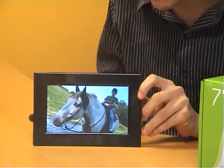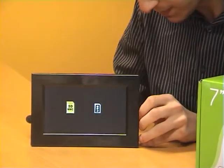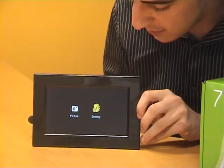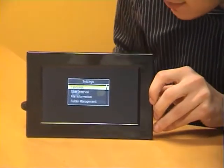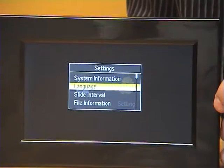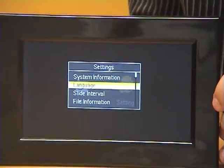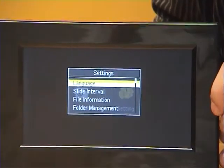So if I just go to my menu and select settings, you've got a few different options in there. You can change the language, and there are also slideshow interval options as well, which go 5, 10, 30 seconds, and 60 seconds.